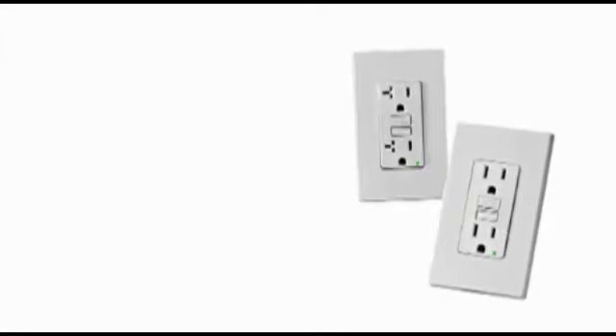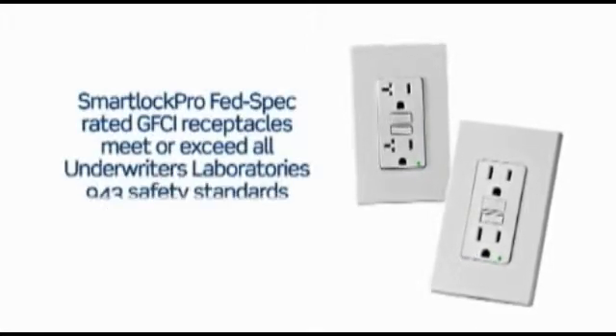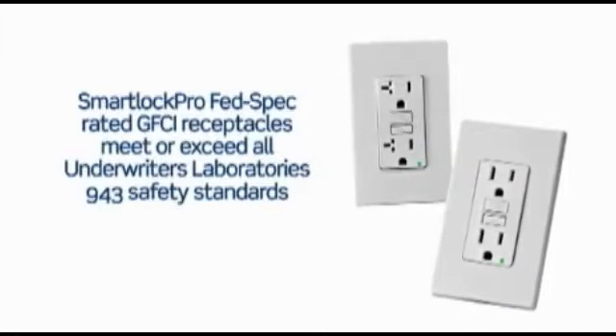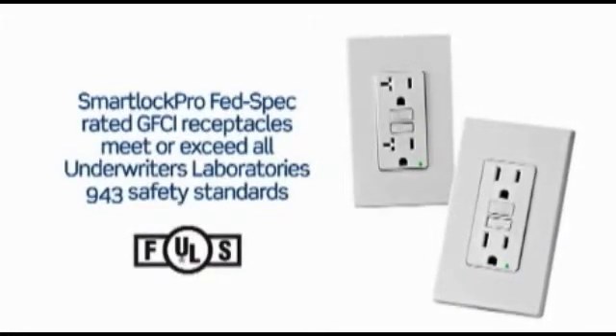The new 15 and 20 amp GFCI receptacles meet or exceed all of Underwriters Laboratory's latest requirements and also pass the high abuse testing needed to obtain a federal specification rating.